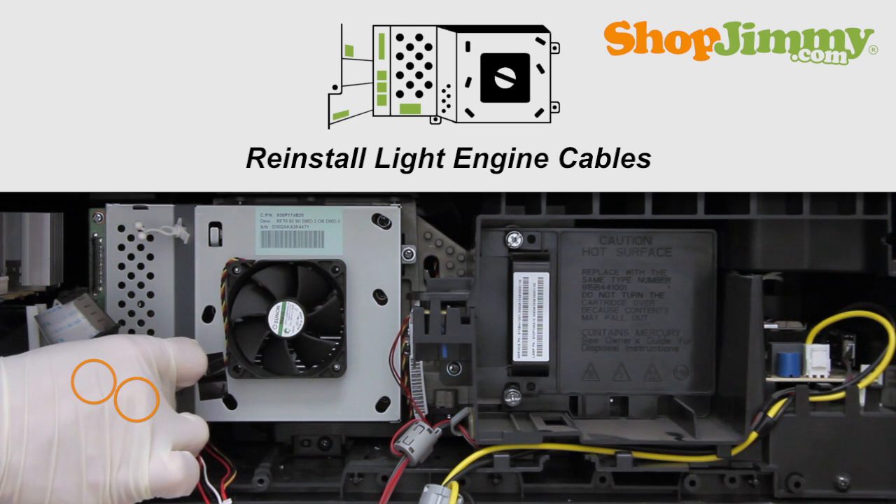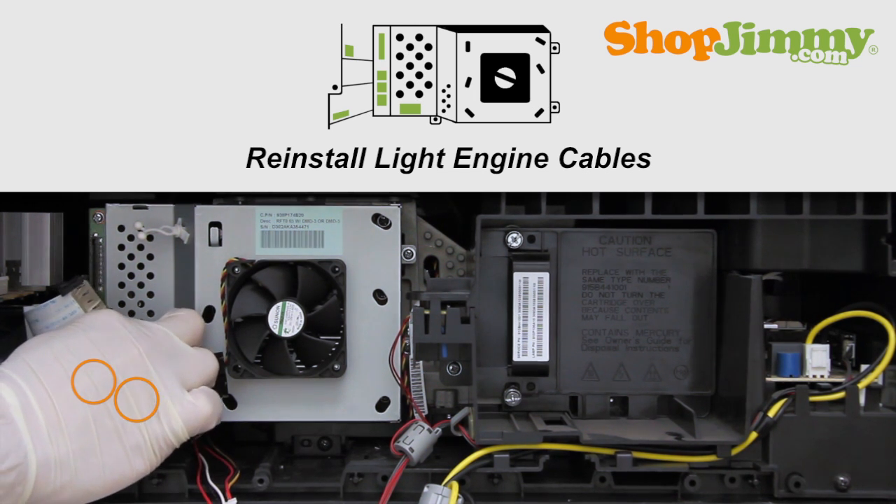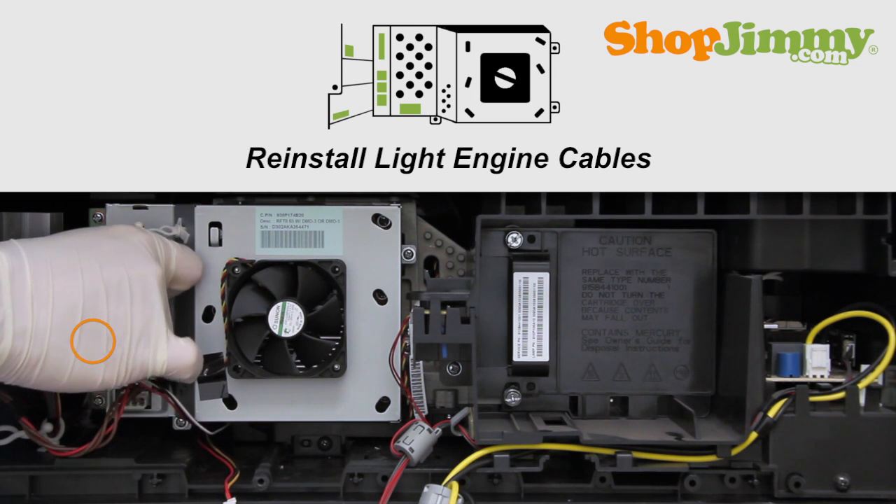Reinstall all light engine cables. Take care not to damage any cables when reinstalling. Reinstall the DLP chain.